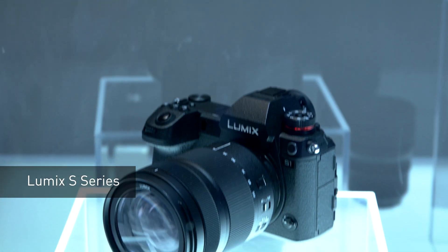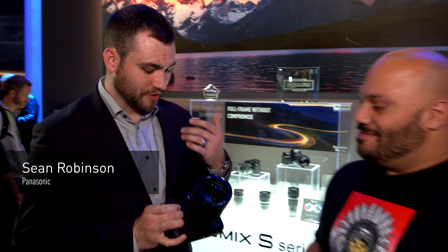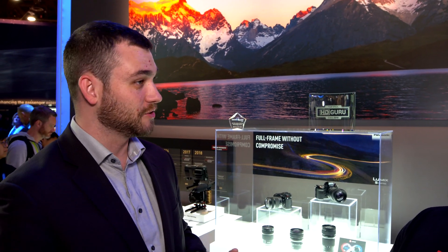LUMIX has done it again and here it is. This is the brand new S Series. I'm here with Sean from Panasonic who's going to tell me all about it. Sean, give me a rundown of the S Series. The LUMIX S Series is our full frame mirrorless camera system from the Panasonic LUMIX lineup.